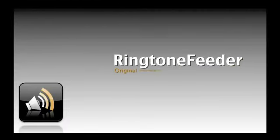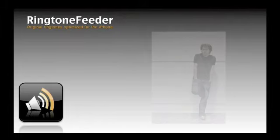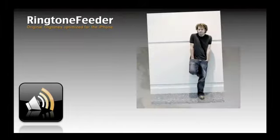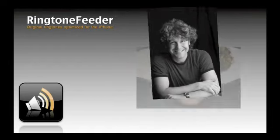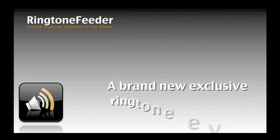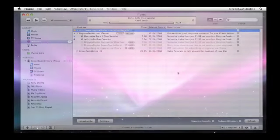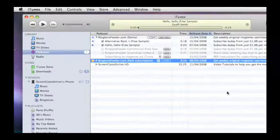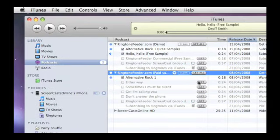Ringtone Feeder is a great new service that delivers a brand new original ringtone to your iPhone every week. These truly original ringtones are written, recorded and produced by Jeff Smith, the prolific musician responsible for many theme tunes, jingles and songs you've probably heard on many of the top podcasts. Once you've signed up, you can download the last five original ringtones and sync them across to your iPhone. Then each week, you'll receive a brand new ringtone via iTunes.